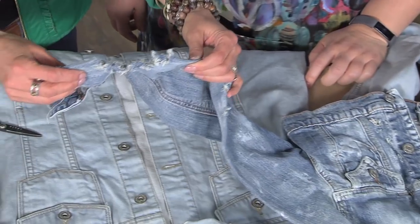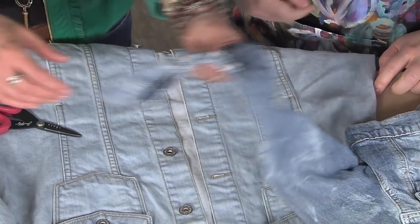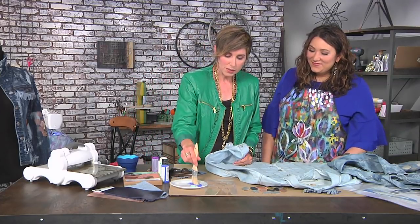See how that looks after you throw it into the washing machine — which would be your next step. Oh, so you didn't do this by hand? Julie, I got stuff to do. So the next thing you would do after you wash it is attack it with some paint.